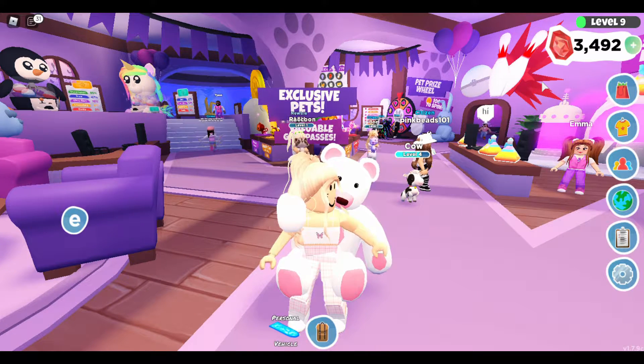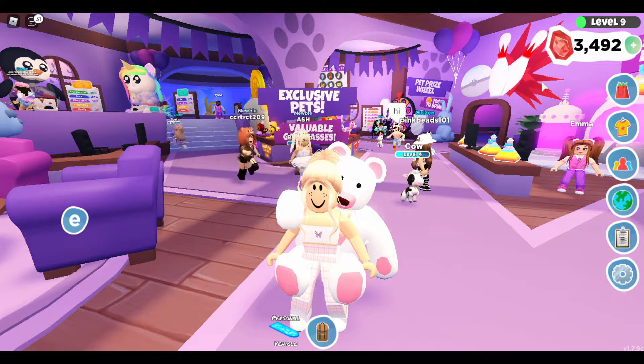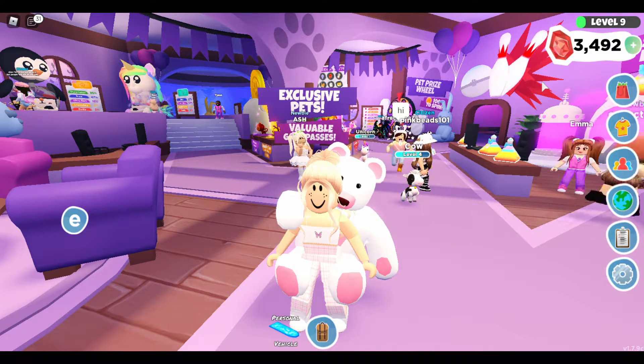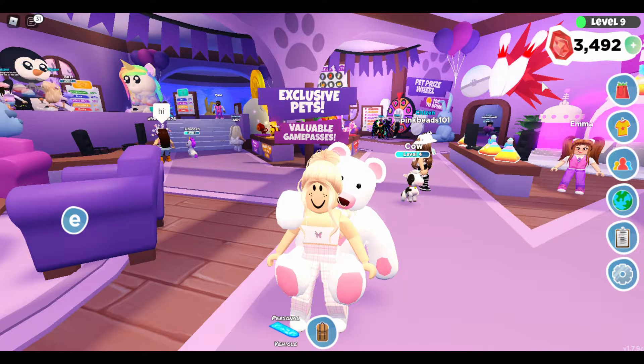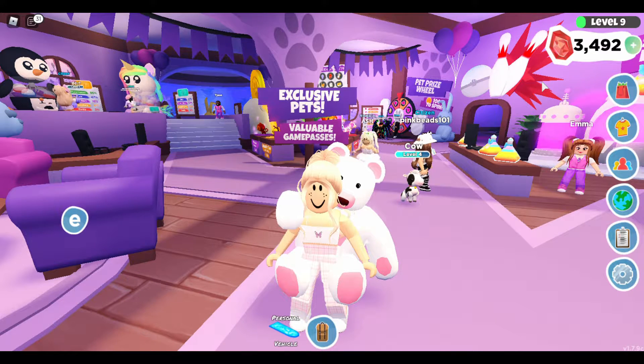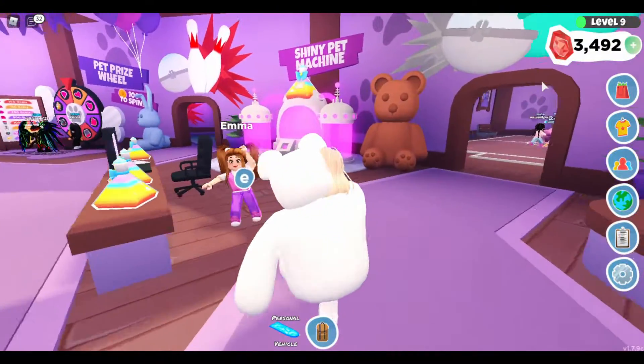Hey guys, welcome back to my channel! Today I'm here in Overlook Bay again, and I'm gonna be making a shiny bowl. Right now I'm gonna go and make my heal in a shiny bowl.